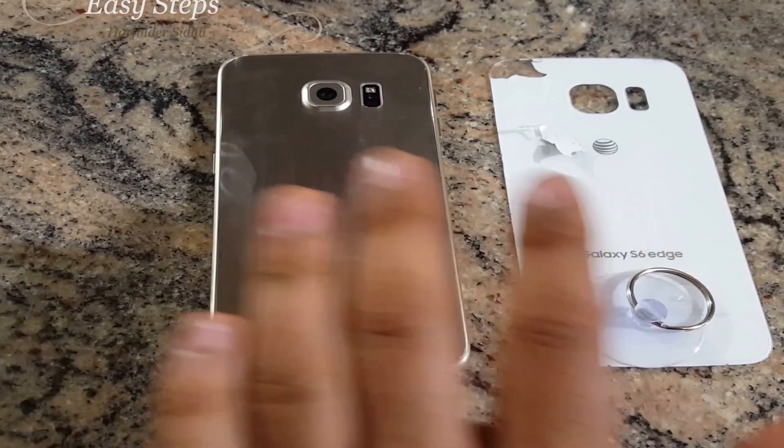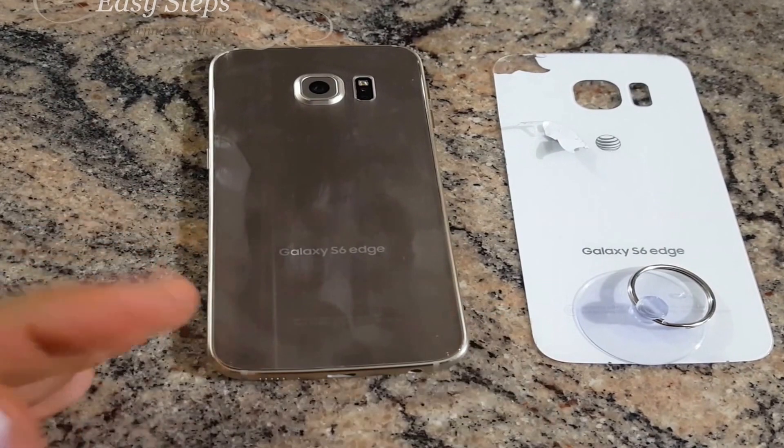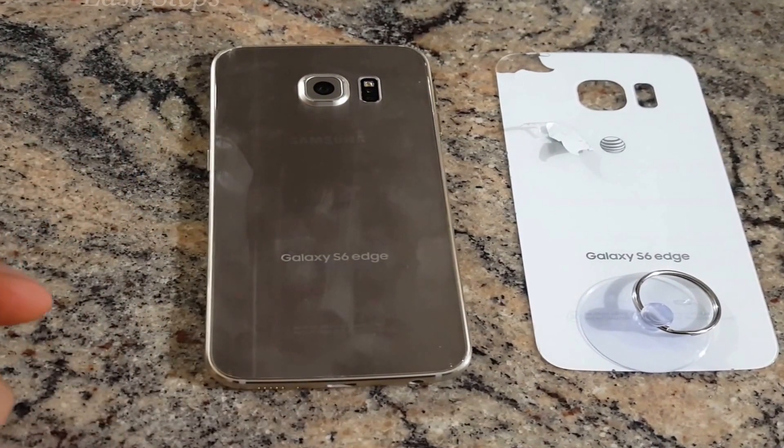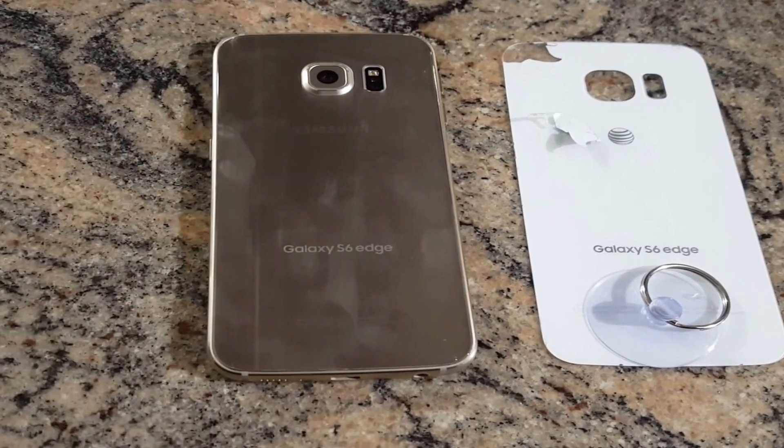So that's how you change your back glass on your Samsung Galaxy S6 Edge or Galaxy S6. If this video has helped you, don't forget to hit the like and subscribe button. Thank you.